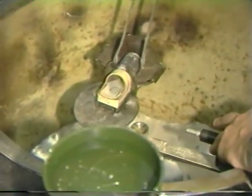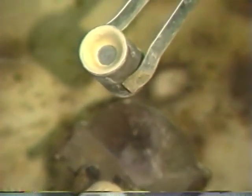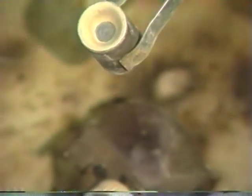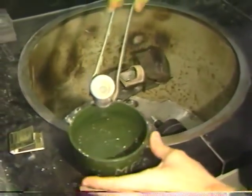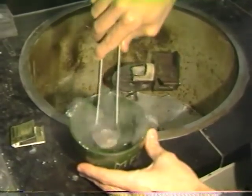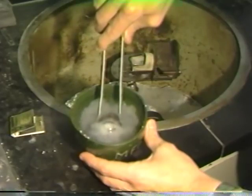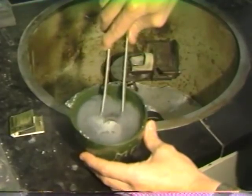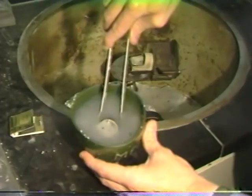Once the machine has come to a complete stop, the tray is pulled forward and away from the ring. The ring is removed and inspected to make sure that we have a proper button. The ring is then quenched in some water. Make sure to hold a rubber bowl underneath, simply because you want to be able to retrieve the casting. When doing this in a sink, please throw the investment in the trash can rather than in the sink.